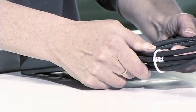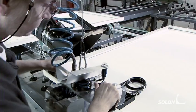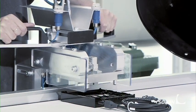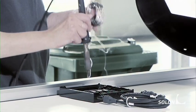A junction box is mounted on the back of the module and then glued on. Again, the conductive parts must be soldered — this time to the module.